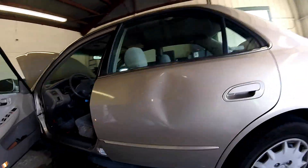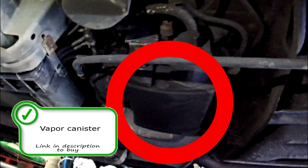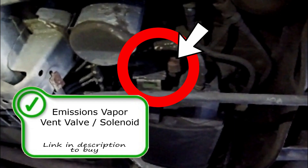The EVAP vapor canister is right here under the rear door on the driver's side. You're going to have the canister itself, and if you look really hard, you will find the vapor vent solenoid as well, with this little connection right where the arrow is pointing.